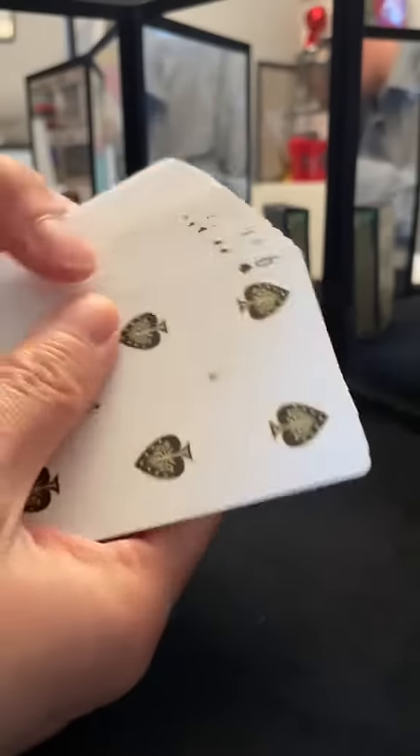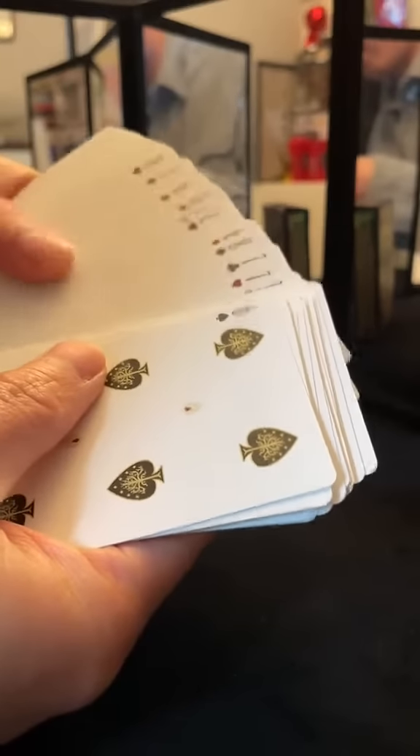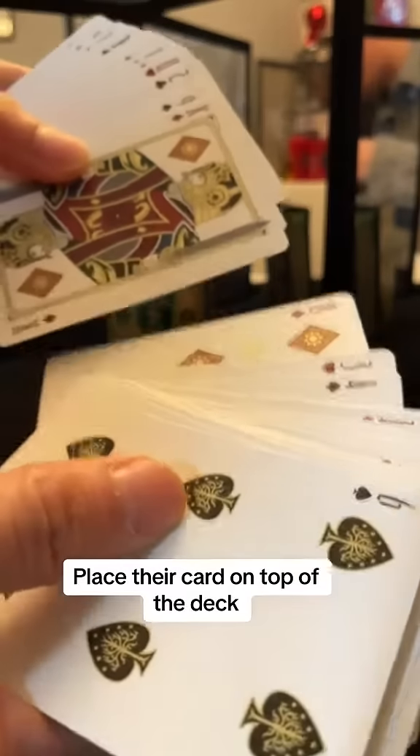Now you look for your key card — the king of diamonds. Right below the king of diamonds is their selected card, so grab it like that.